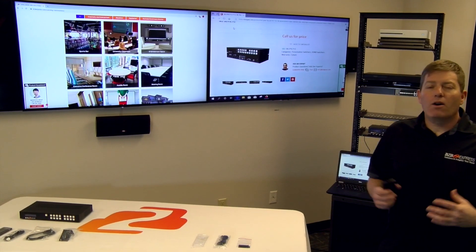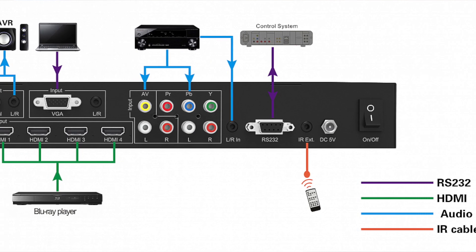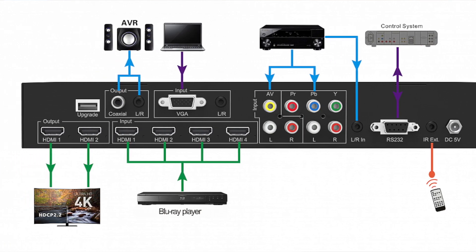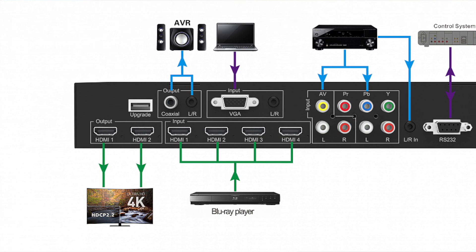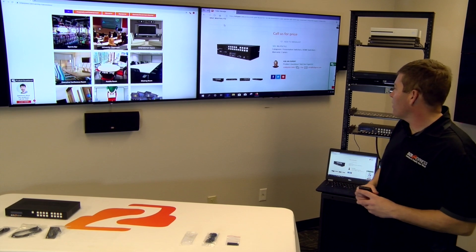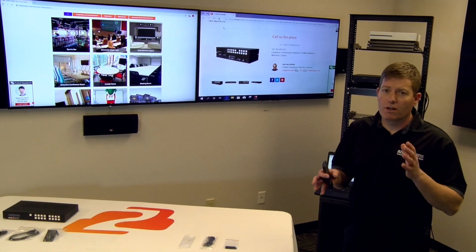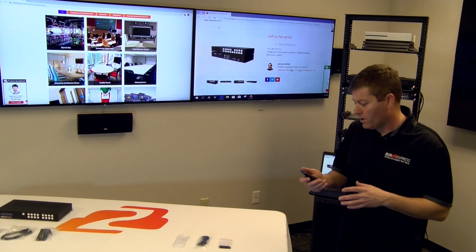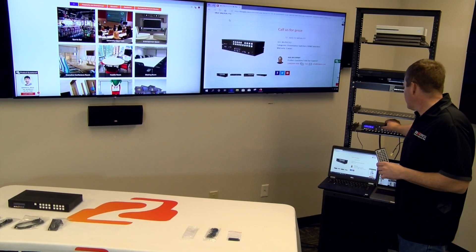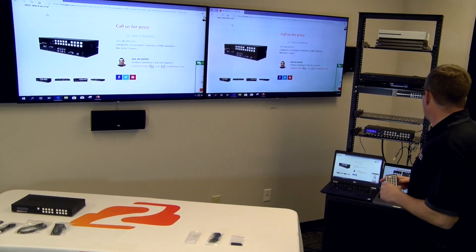Alright guys, now we have our BGPSC 7x2 connected, which is our switcher for older analog environments where you're having component, composite, and VGA connections that need to be upscaled. So for school systems and so forth, this is a great solution. We've got our two images going right now. This unit is capable of splitting as well as matrixing, so you can run one source to each display or one source to both displays. It's got a handy little remote and front panel control, which we can use to go into mode and do a split or actually matrix it. Right here is your split, and we're going to look at the VGA, which is our current connection to our Dell.